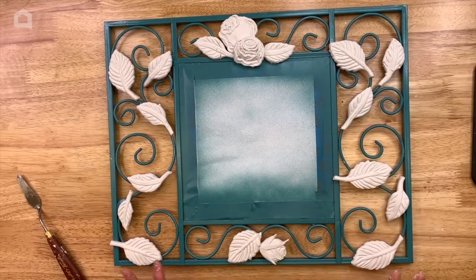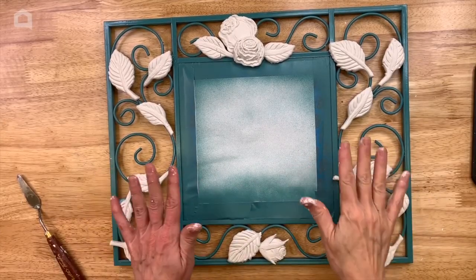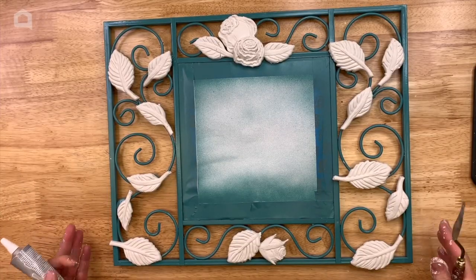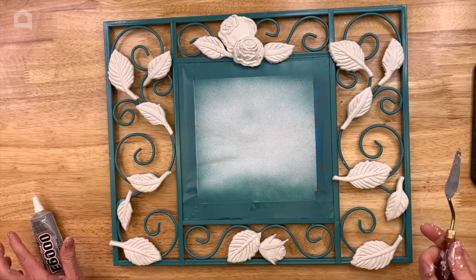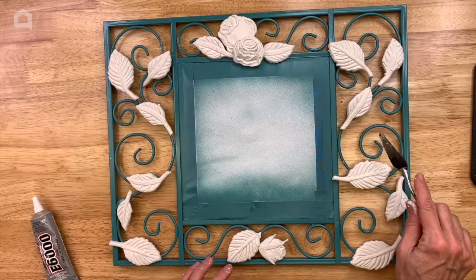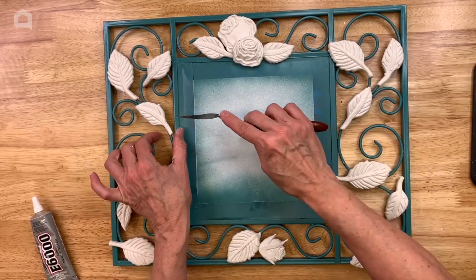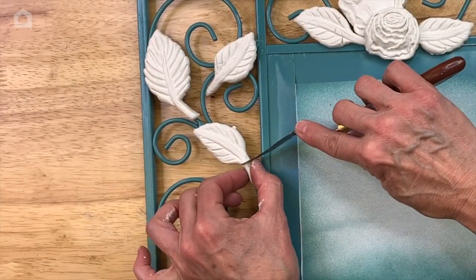Now that all my mold pieces are done, we're laying them out to figure out placement. I kind of like how this is looking, but I do think I want to cut off the stems because it looks like there's just a little bit too much going on there.